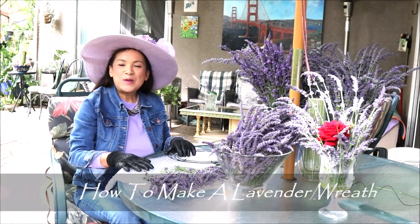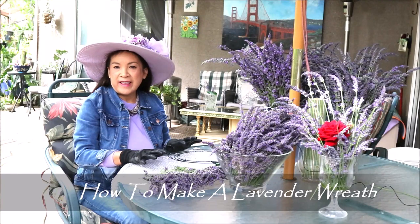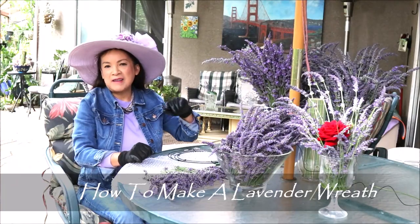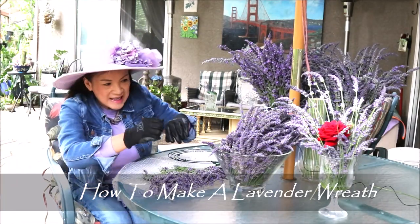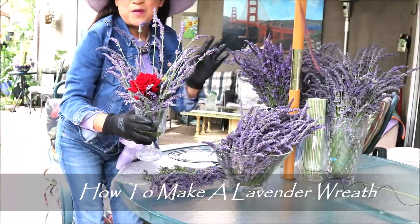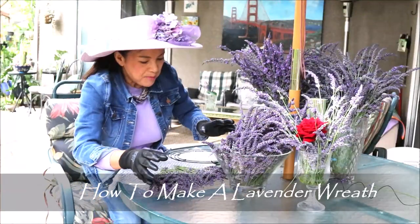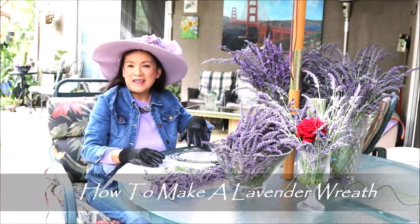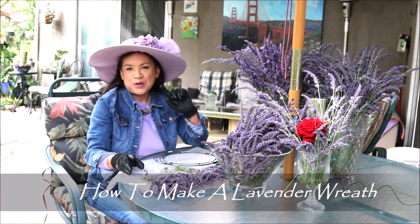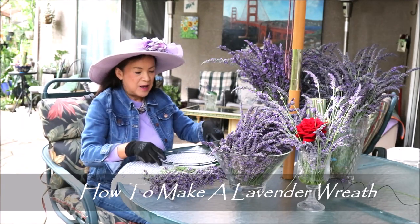Hello everyone! Today I will show you how to make the lavender wreath. Just like the last video where I showed you how to harvest lavender — sometimes you can do a beautiful display for your desk or give it as a gift — but sometimes when you harvest it you have different lengths. The shorter lengths are what we'll use today. This is my first time making a wreath, so we'll learn together.